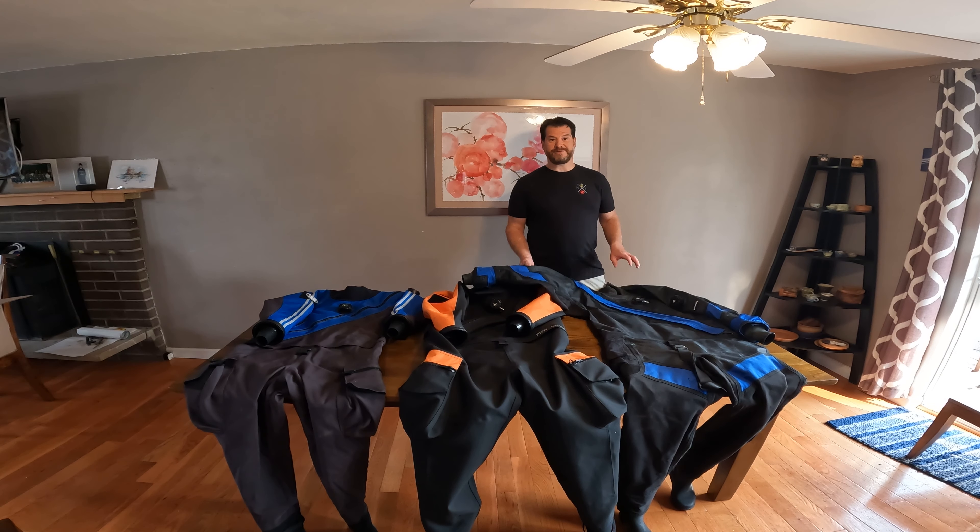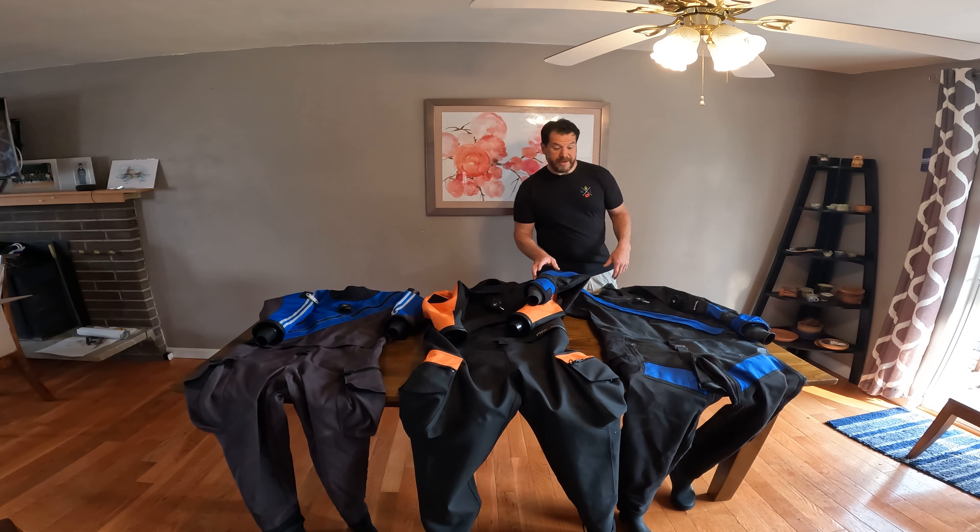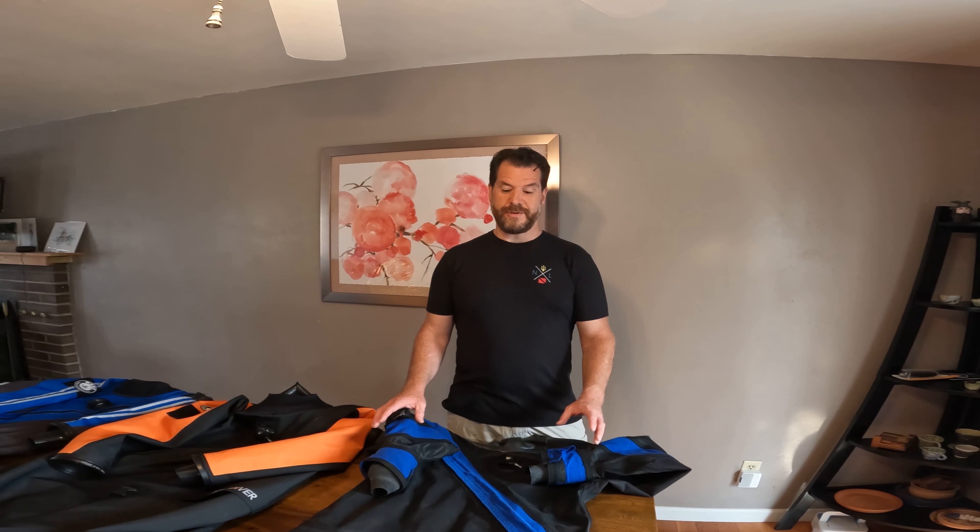To start with, I want to go over my USAA dry suit, which is my first dry suit. It's a trilaminate dry suit that has a metal zipper, latex wrist seals, latex neck seal, and integrated boots.